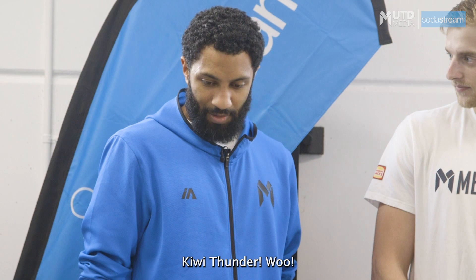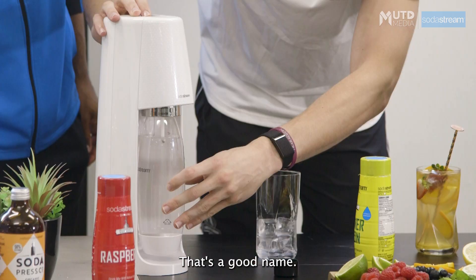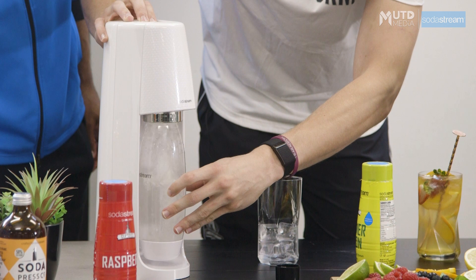What are you thinking for your signature drink, and do you have a name for it? Kiwi Thunder. That's a good name.